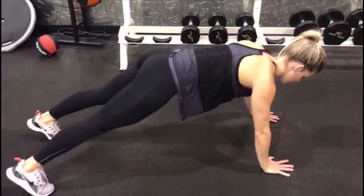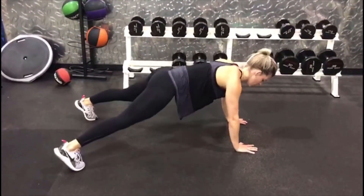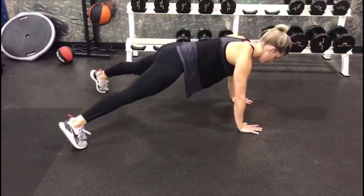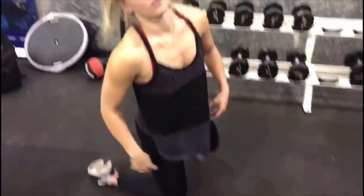Hold that core. You can jump out and in if you want it extra hard. Either way you do it, make sure those hips are not tilting out and up — they are focused on being parallel to the floor, and we're really focusing on working that whole entire core.